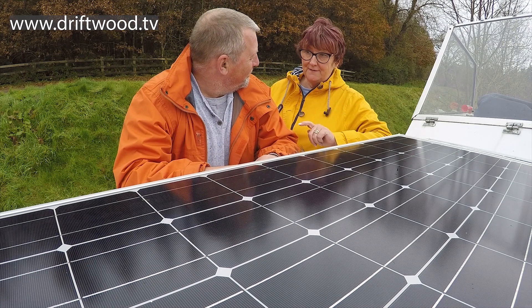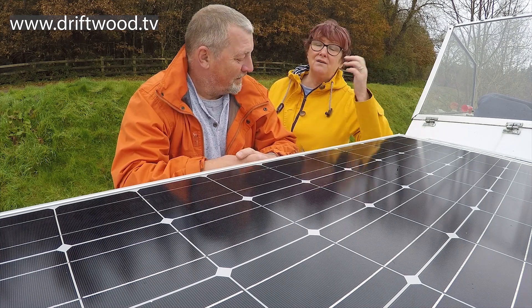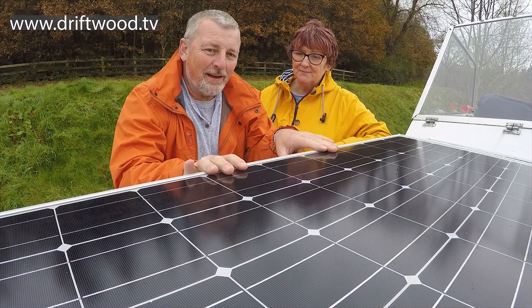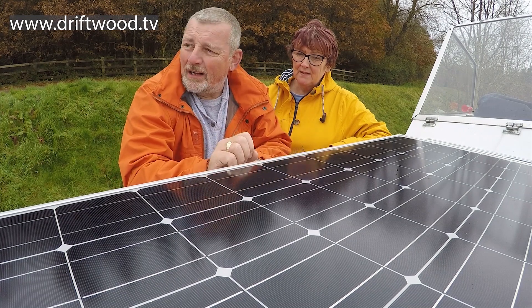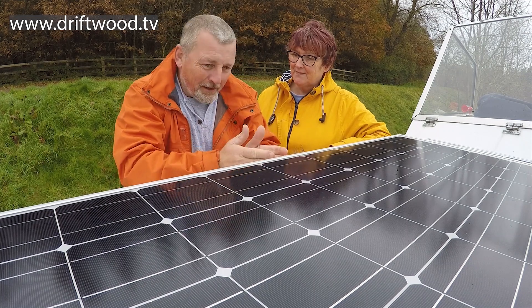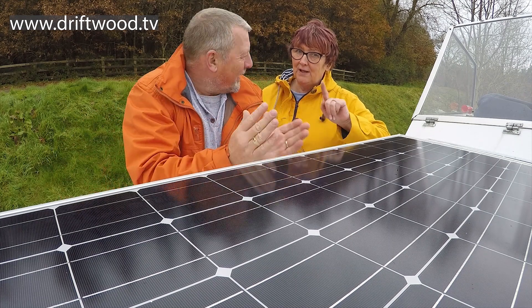As we say it's the 25th of October, only five degrees, freezing cold, dull and overcast. We're going to fit new solar panels - these are completely different to the ones we have. The old ones are polycrystalline panels, 100 watts, and we're going to fit monocrystalline panels. We're changing everything from the solar panels all the way back to the batteries, including the cabling.